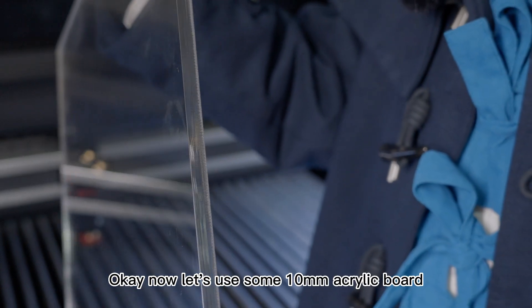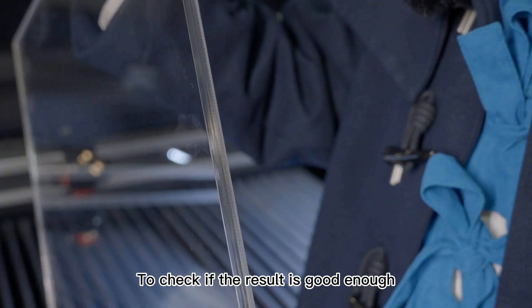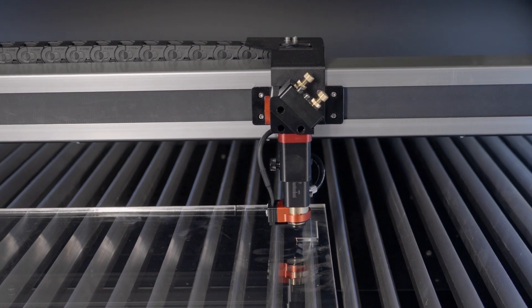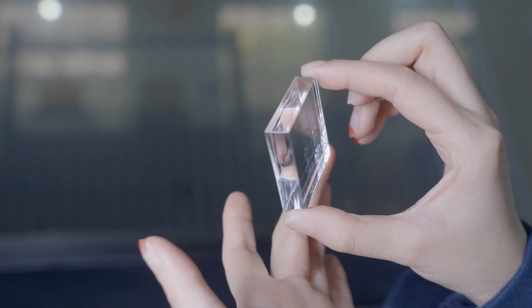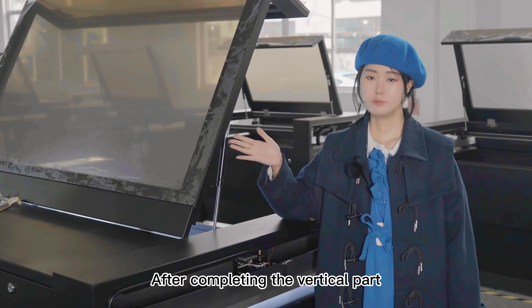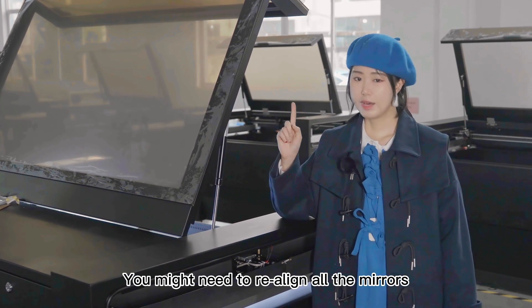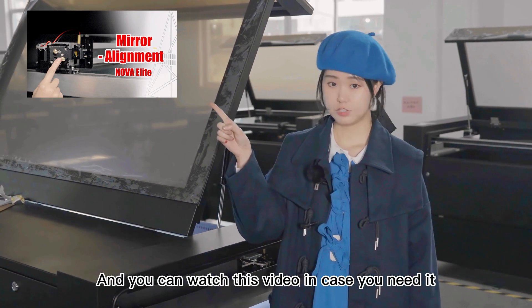Now let's use some 10mm acrylic board to do some laser cutting to check if the result is good enough. Good job! After completing the vertical alignment, due to the movement of the laser tube, you might need to realign all the mirrors — you can watch the linked video in case you need it.